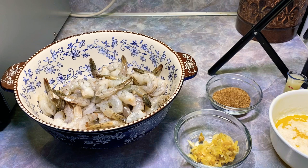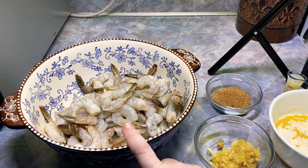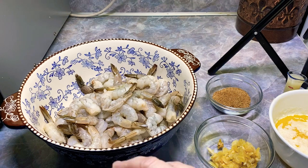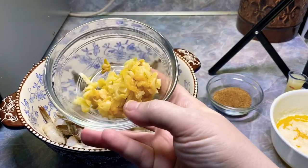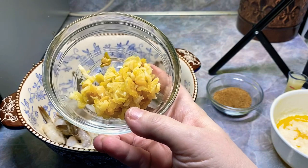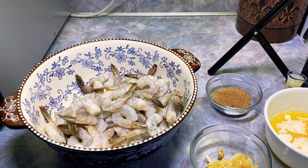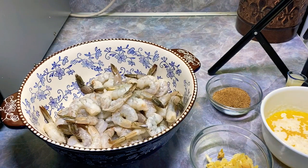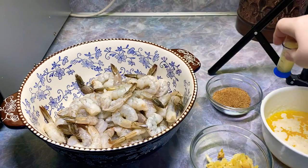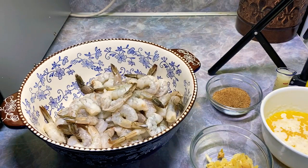I'm trying to measure this for y'all, though I don't always measure everything. I've got two pounds of jumbo uncooked, deveined, shells off, tails on shrimp. I'm splitting this into two batches, so I've got about eight cloves of garlic minced up and I'm going to use half. I've got two sticks of melted butter but I'm going to use half, cut with some oil for good flavor. I have a tablespoon of lemon juice, and I'm probably going to give a shake or two of Louisiana hot sauce — I like Tabasco just as much.